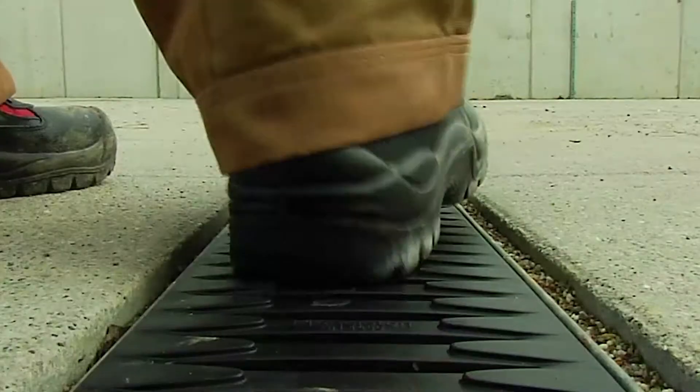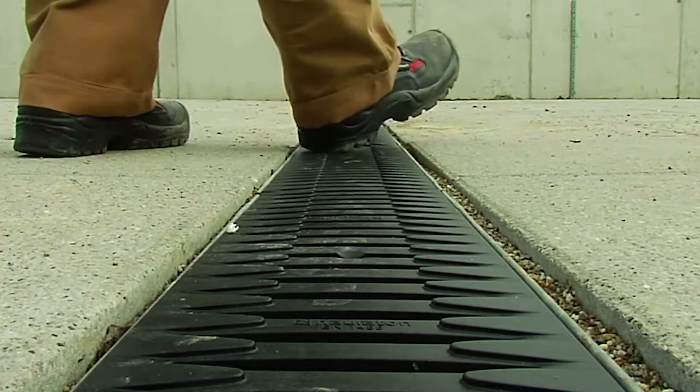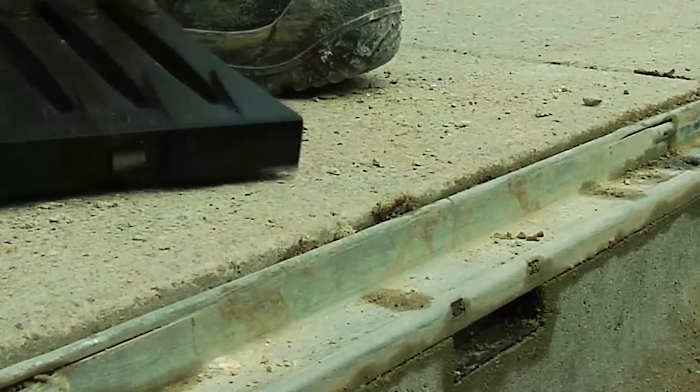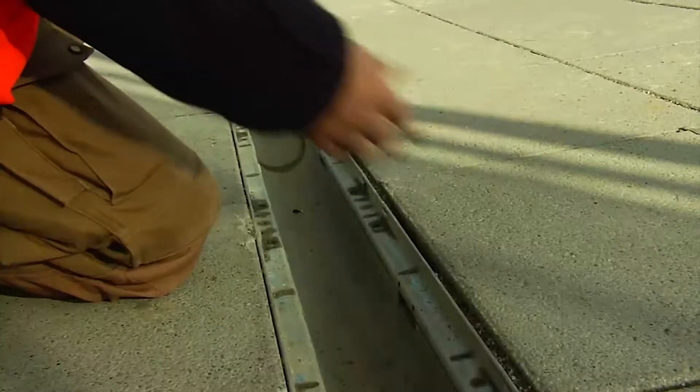Today I'll show you how to correctly install and remove a grating with side lock. The system has been around since 1998 and has recently been approved yet again. It works completely without bolts. Here we go.